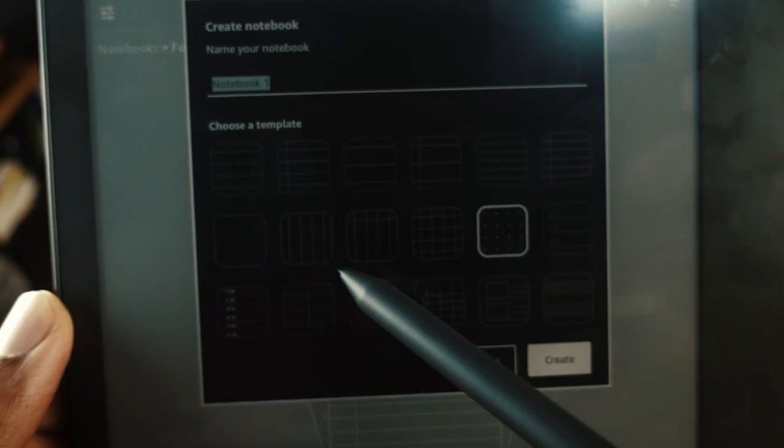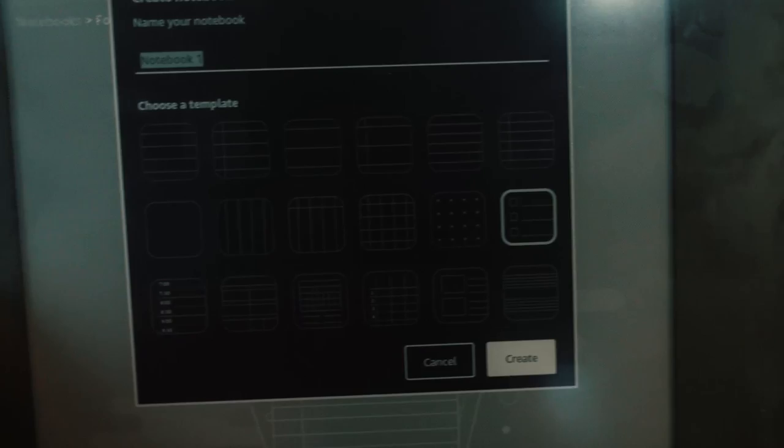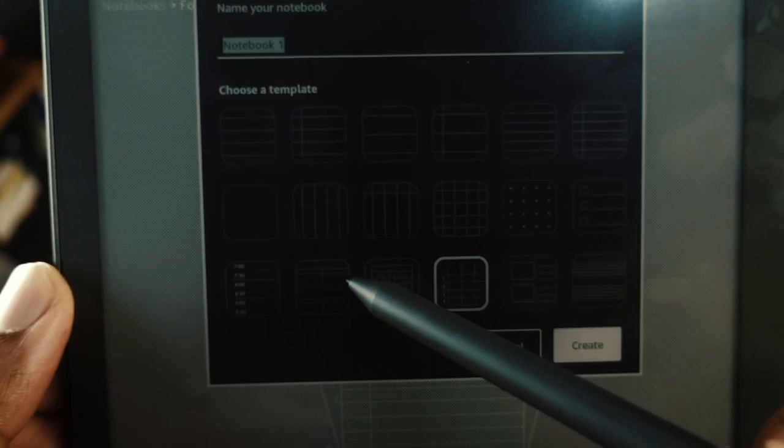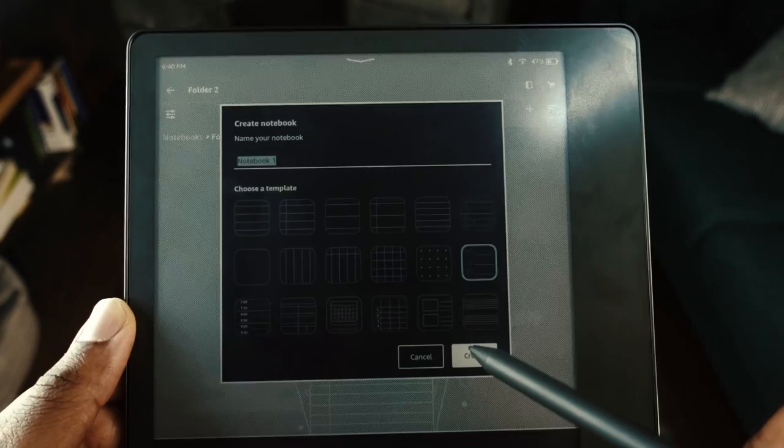The templates include options like a to-do list, checklist, and others. It's not as extensive as the Remarkable's template library, but it's enough to get started. For example, selecting the checklist template gives you a clean page where you can write anything you want — to-do lists, tasks, whatever you need.